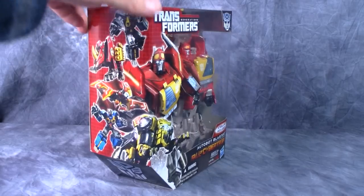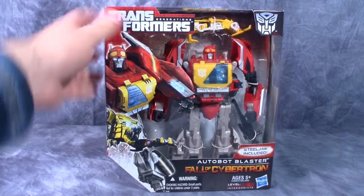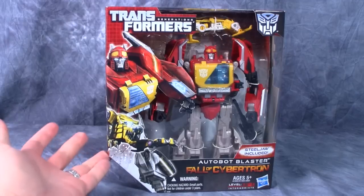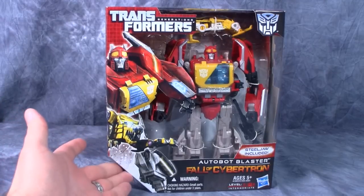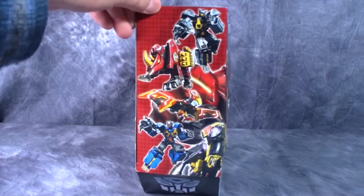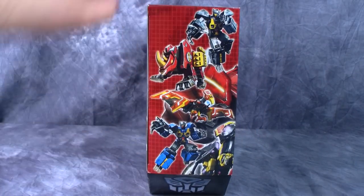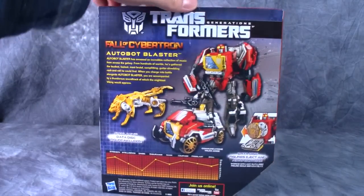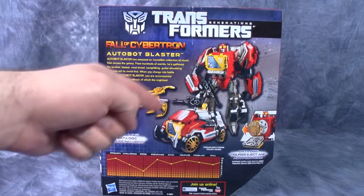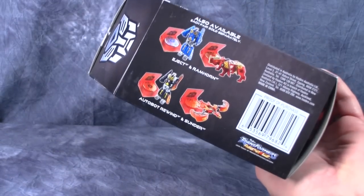The box is the typical Fall of Cybertron box. I really like the fact that there is a wedge cut out of the side, which I think does cut down on the cost of the box, though I would rather it be on the top. On the side you've got the different tapes — "tapes" in quotes. The back of the box has nice tech specs and an overall look at the figure. The bottom of the box shows the other two sets you could buy.